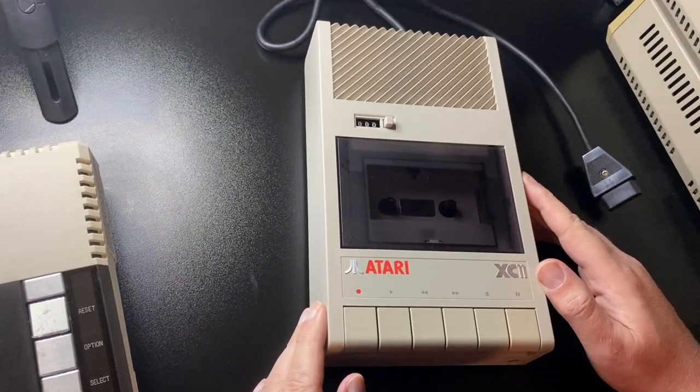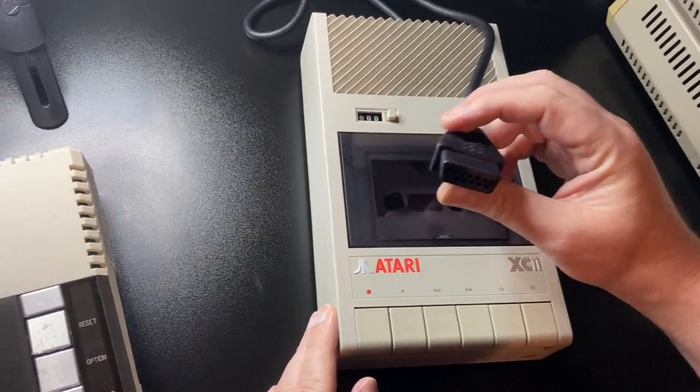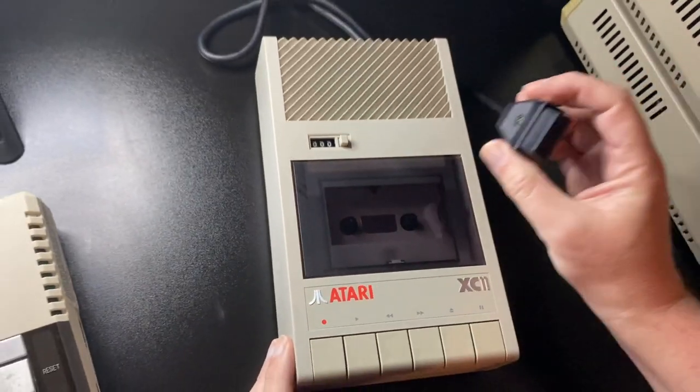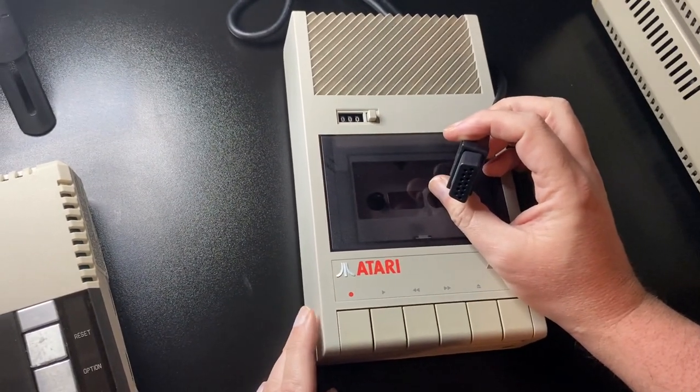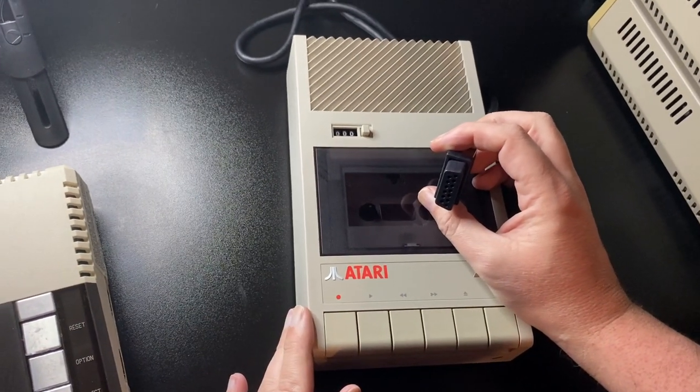The main difference between this and the cassette units that came before it is that this is powered via the SIO port. So we're going to plug it in and then we'll go through the issues that this unit has.